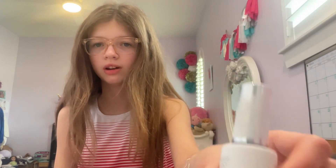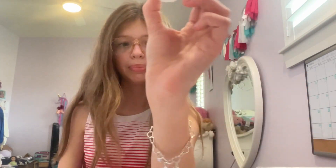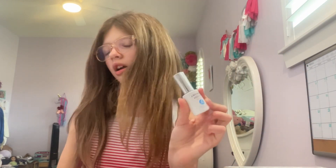So this is everything that the kit comes with. First we have the base, which is the first step — that's why there's a one on it. Then we have step two, which is the activator. Also, this is not sponsored. This is the third one, it's the top. And the last one is brush saver, which I haven't used — I don't really know what it's for — but you don't use it on your nails, so I'll just leave that one in there.